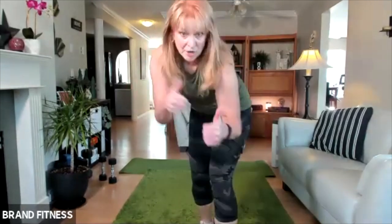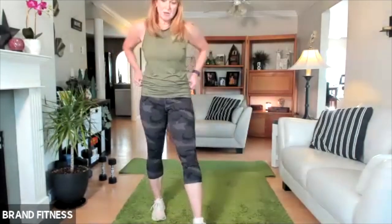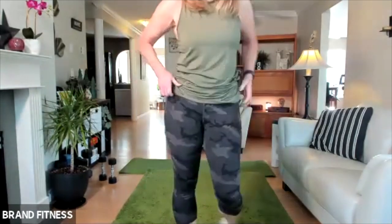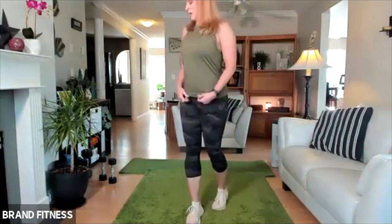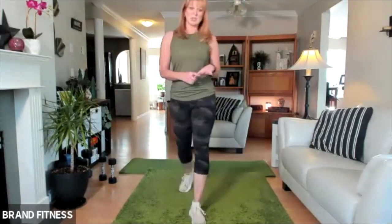Grab your water. Next time we will do longer ones. Your heart rate's up. We are going to grab lighter weights — or if you don't have light weights, you can grab soup cans.